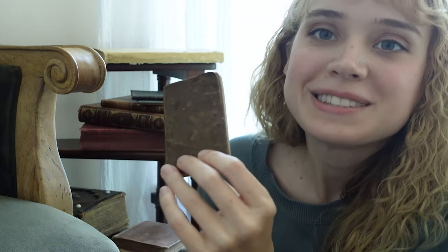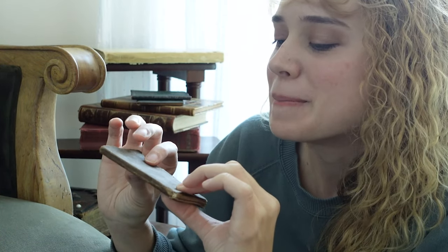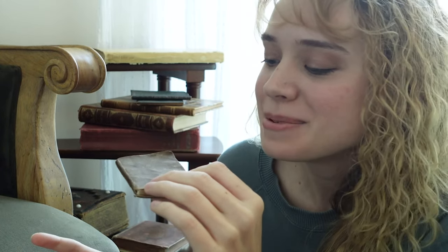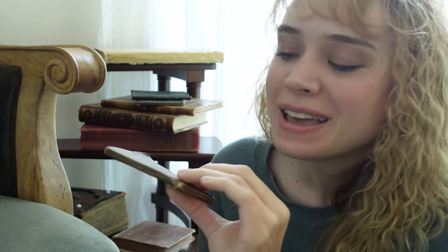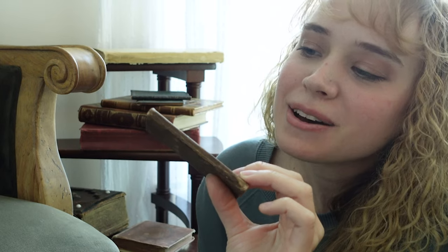I was just so ecstatic when I saw this, because this is the kind of thing I was looking for. It was at a completely different shop, just on a table randomly, not with anything else. I almost overlooked it because it looks so unassuming and I thought maybe it was just something beat up and not really that old. But you've got to give things a second look.